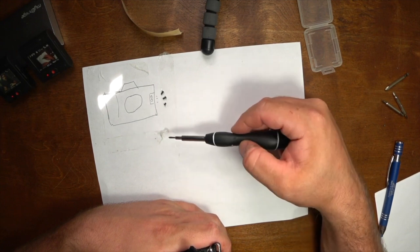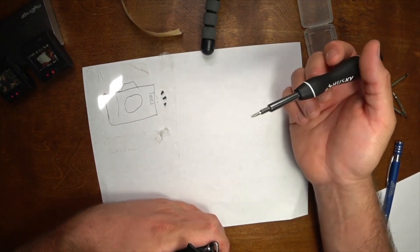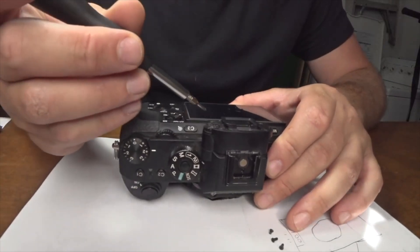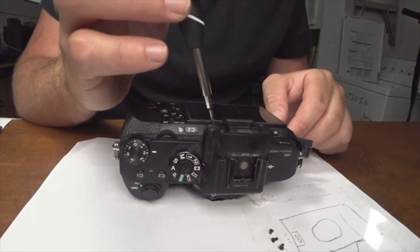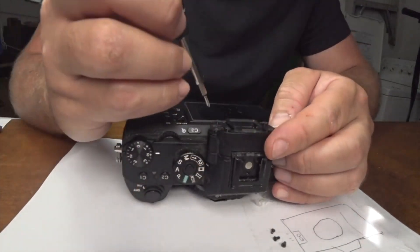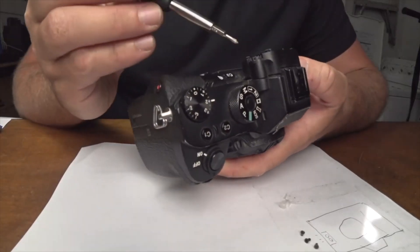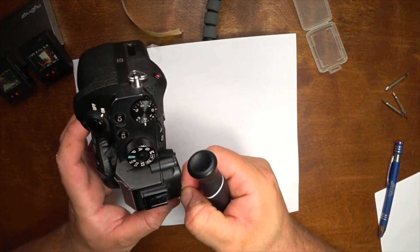That way, in a week or two whenever the part comes in, I can easily reference this and not screw myself over. I don't have a body cap for this camera so I just taped a Canon body cap on it. Taking off the EVF now — I think it's just those four screws holding that in. Don't make fun of my drawing; this will be my first time taking apart a camera and I can't believe I'm doing it with this camera, but I don't have a warranty on it.